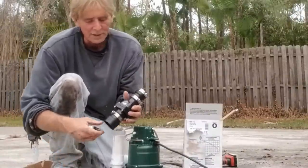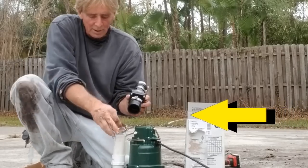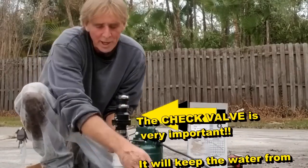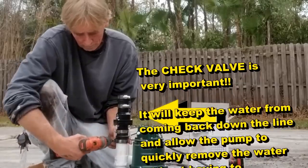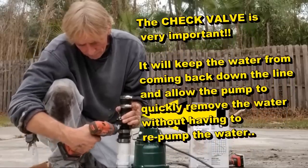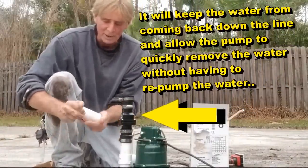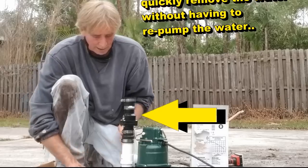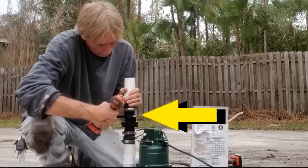Next we're going to put the check valve on. The check valve only allows water to flow one way — you can see the arrows pointing up. That's held together with no-hub fittings and stainless steel clamps. Using your nut driver — this is a 5/16-inch bit — tighten this up just as tight as you can make it with your drill. Nice and tight. Check them all.